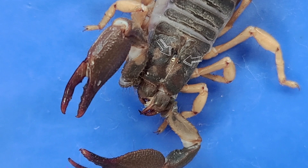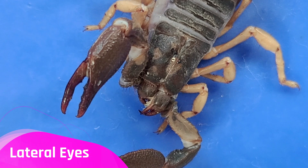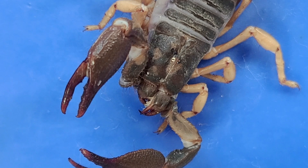Scorpions have several eyes. Two of them are at the top of the head, called the medial eyes. And two to five additional pairs are at both front sides — these are harder to see, but they're called the lateral eyes. Despite their many eyes, scorpions do not have good eyesight. Their eyes can distinguish between light and dark, and maybe movements, but are useless when recognizing shapes. In contrast, their sense of smell is very well developed, and they use it to identify their prey and to detect dangers.